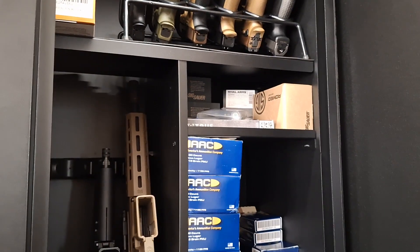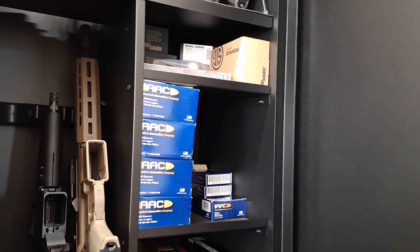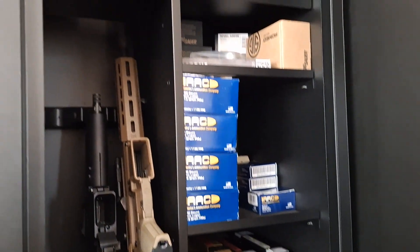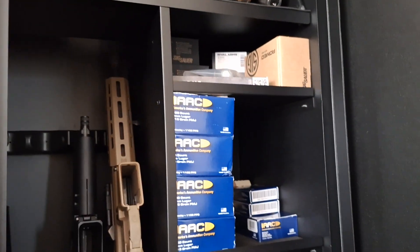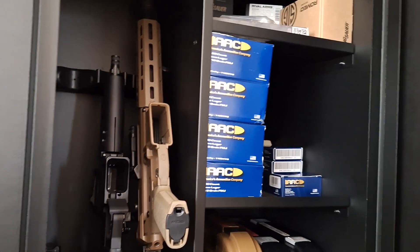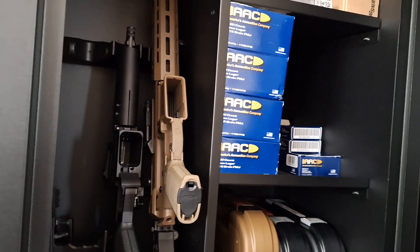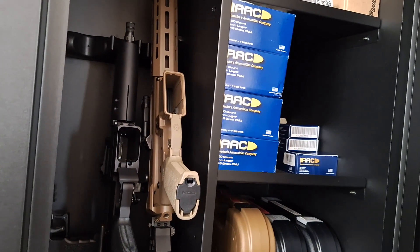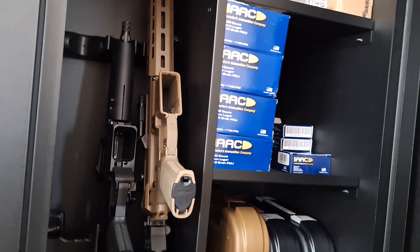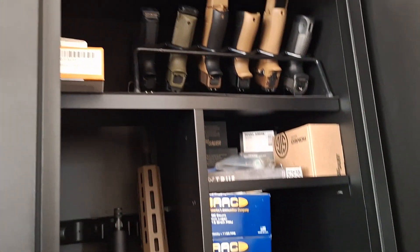The only thing I wish this thing came with was one of those pistol holster sleeves for the door. I may need to get one so I can store some extra pistols. The only things you don't see in here right now are the FNX 45 — that's my nightstand piece — the Glock 43X, which sits in the bathroom in case I need it, and the SIG X-Macro, which is currently on my hip. Took it out this morning while I was out with my kiddo.